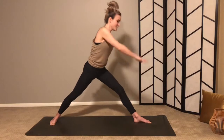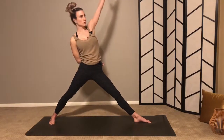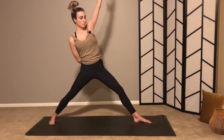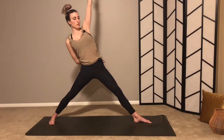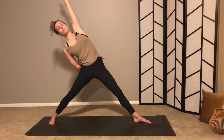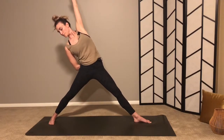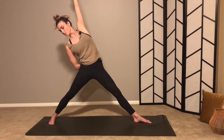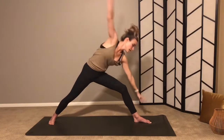Drop your back heel, inhale right hand up and back for reverse triangle — set this up. Left hip comes forward, lengthen through your right side as you do your left, and bring your gaze down towards your toes. One more round of breath. Exhale, hands down.